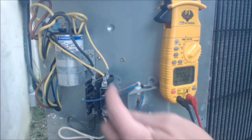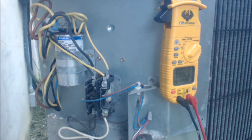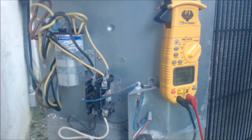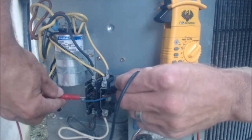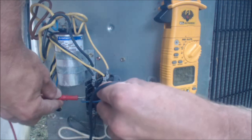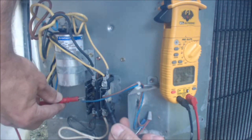The newer contactors, you won't typically hear that as much, but some of the older contactors like this one right here, you'll hear a humming noise. What you do is set your multimeter to volts AC and you can check it right here. This is a 24-volt coil on the side. You want to make sure that your probes do not touch anything else and your hands are not touching any metal. You can test to see if you have 24 volts right on this contact.